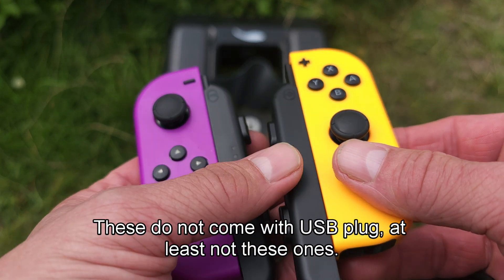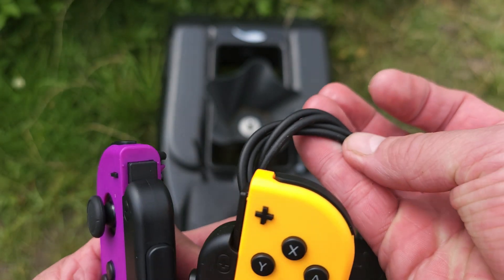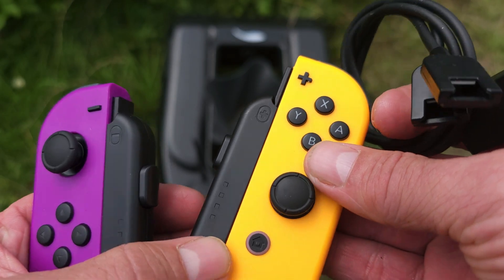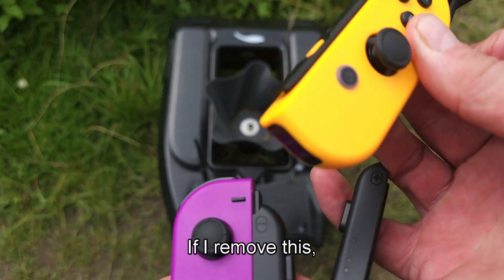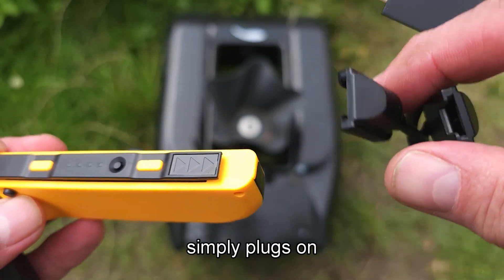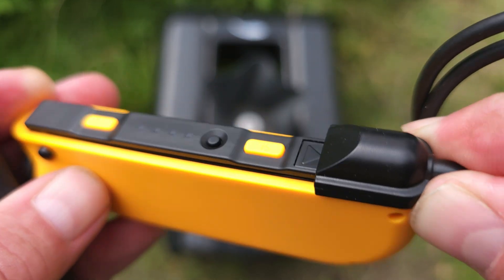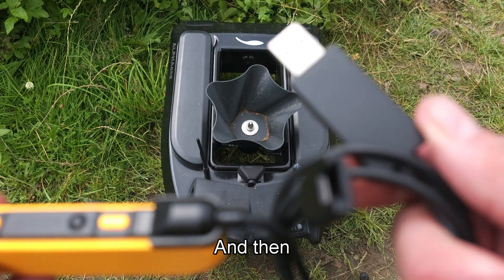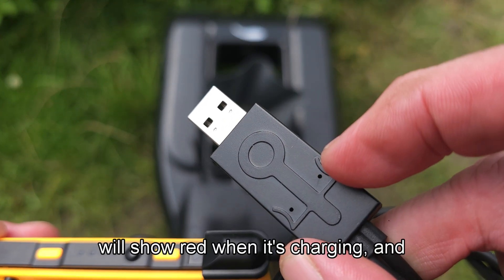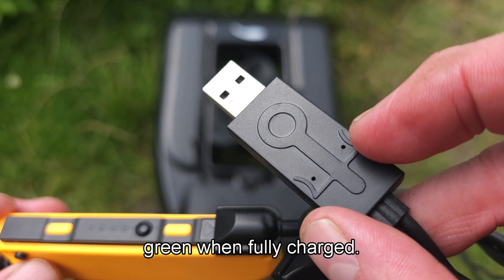These do not come with a USB plug, at least not these ones, so I bought a charging cable. If I remove this, the charging cable simply plugs on like this, and then the LED lights here will show red when it's charging and green when fully charged.